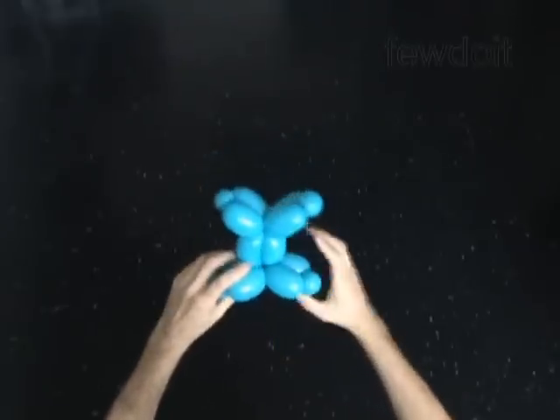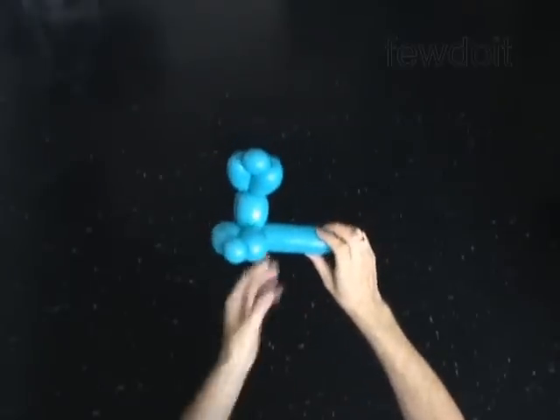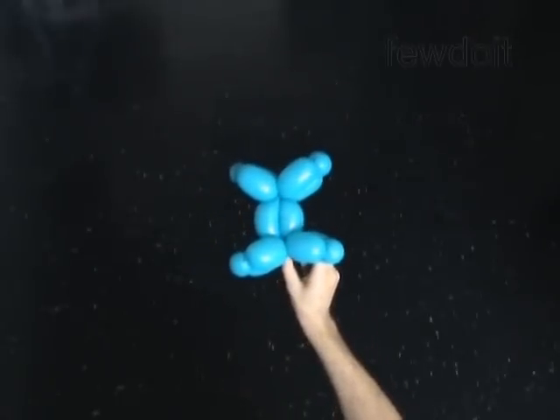As I mentioned before, you can use this body to make any four-legged animal, or cartoon characters — Mickey Mouse for instance. Have fun.